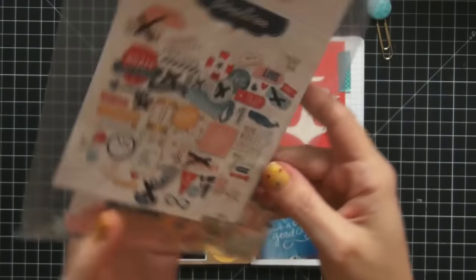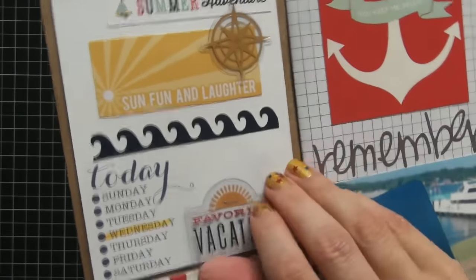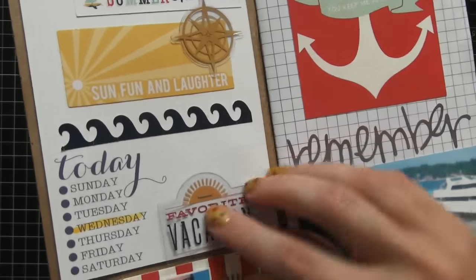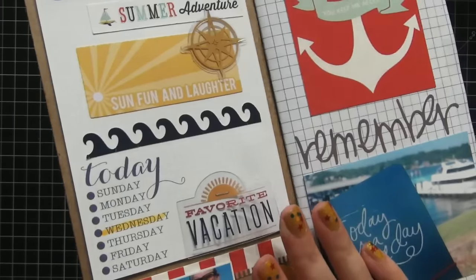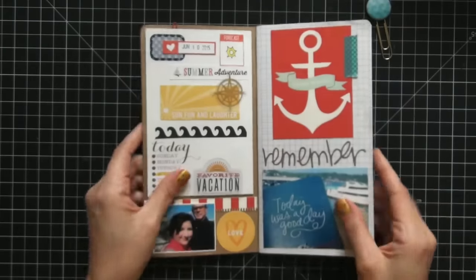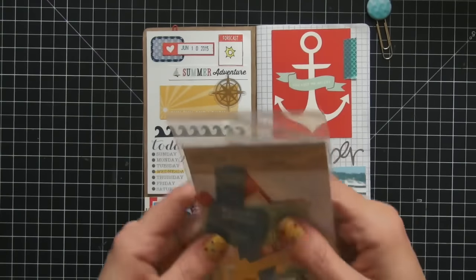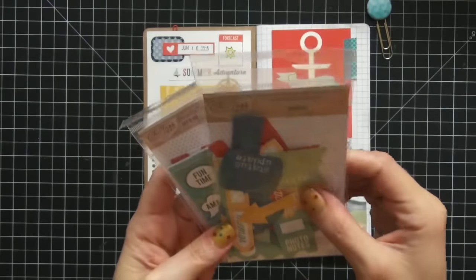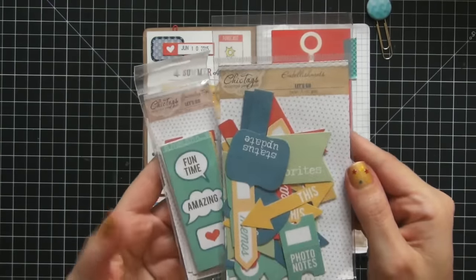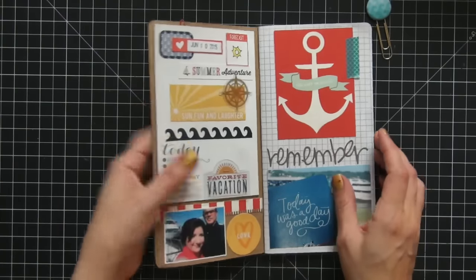Next I used ephemera pieces from the Pink Paisley Solstice collection — totally cool ephemera in this pack. What's nice is some of them are on clear acetate, which really decorates your pages nicely — just that perfect different touch. This piece that says 'sun, fun and laughter' is from Chic Tags, the Let's Go collection. I used both the journaling tags and the embellishments and they matched up really nicely with this spread.